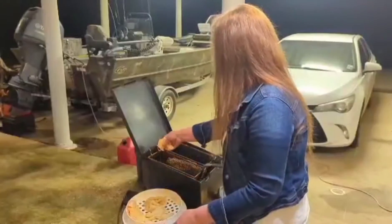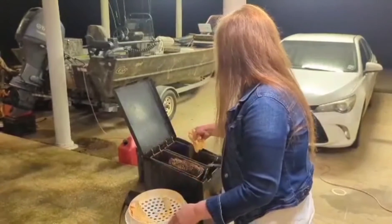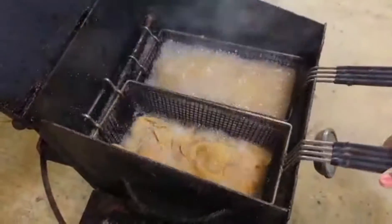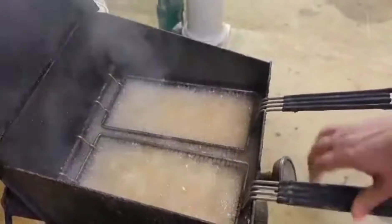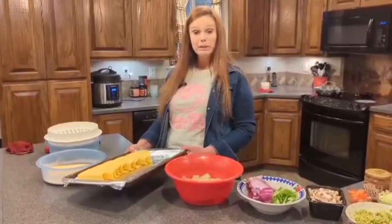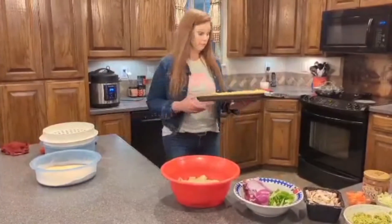It's a little rainy out here tonight so we had to move the cooker back under the back porch. Now I have our taco shells that I'm going to go ahead and put in the oven, that way they'll be ready for whenever the fish is done.